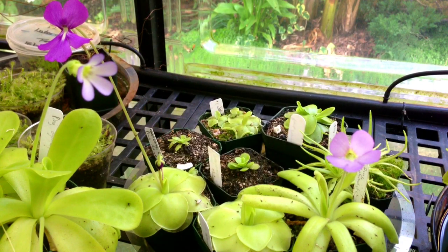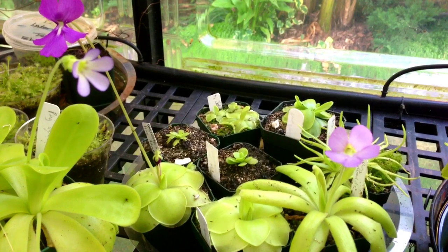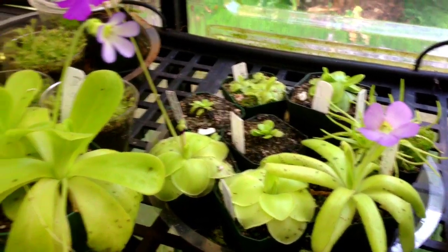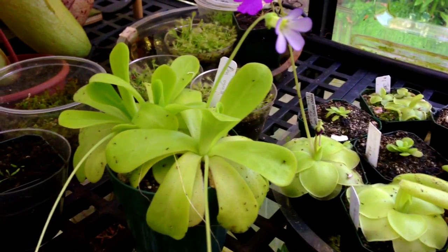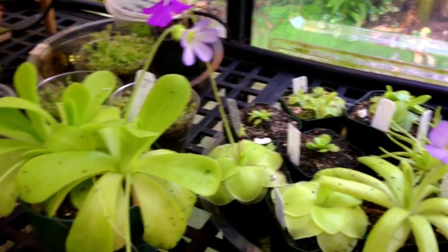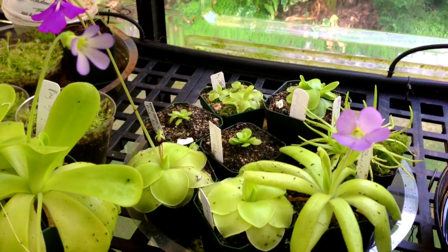Another thing I do a little differently with my pinguiculas is the soil — it's sort of a sundew mix with some perlite and peat moss. I actually sprinkle a little bit of calcium sand as well to up the pH. Most of these are Mexican butterworts and they grow on limestone cliffs in the wild, and they definitely seem to like the higher pH — they've grown leaps and bounds for me.